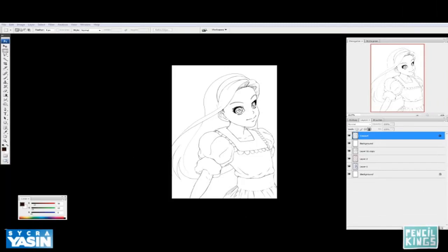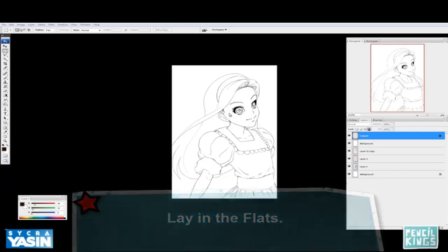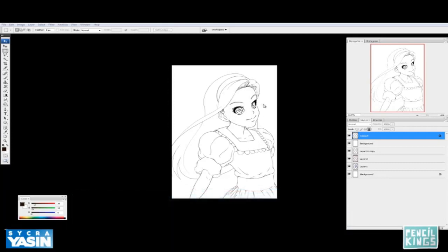The next step is to lay in the flats. Flats just means flat areas of color — they don't have any rendering to them, they don't have any shading on them. I'm going to start with what's furthest back and then move forward.